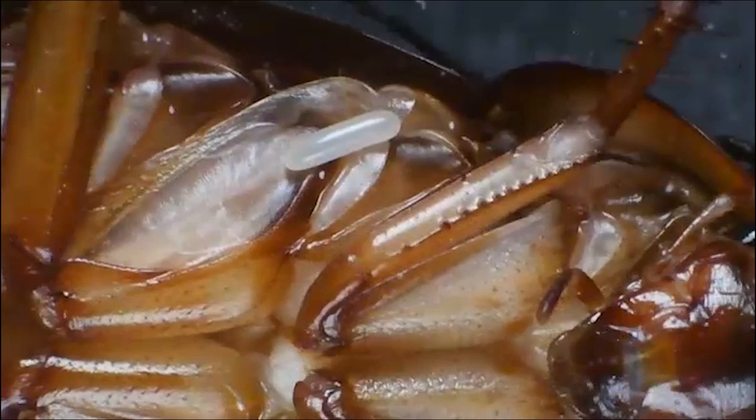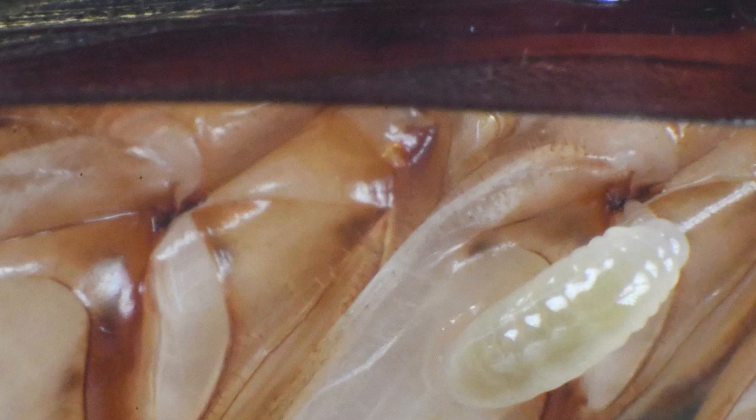After about three days that egg will hatch, and the larva of the wasp begins to feed on hemolymph, then will crawl inside the cockroach and feed from the inside — and that's where I'm going to take the story back up.